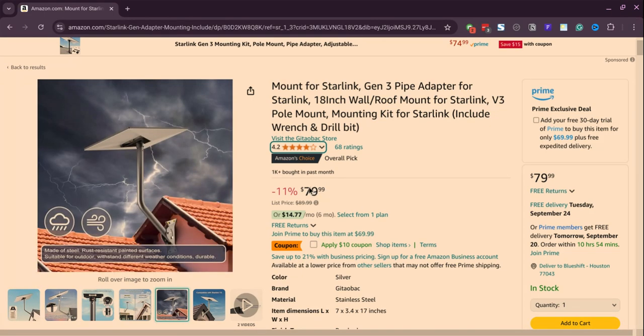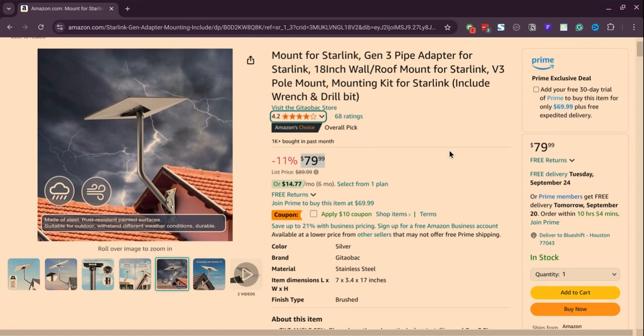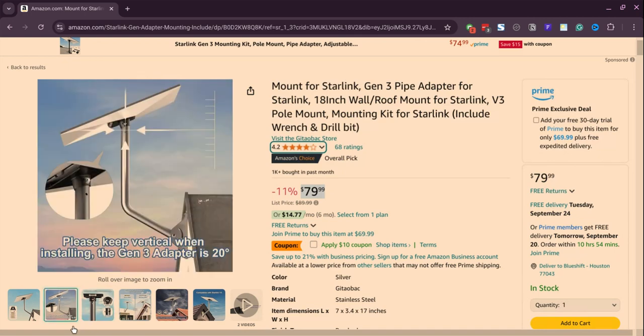As you can see, this one has already sold 1000 units in the past month. The price is actually also quite interesting and the reviews also indicate that there's room for improvement. So this Starlink-related mount can definitely be something that you can add to your product catalog.